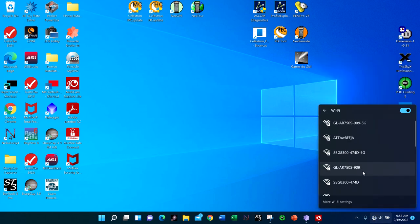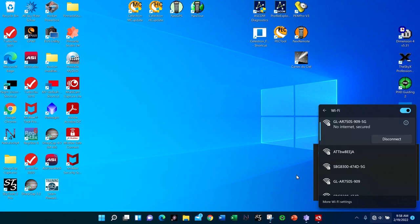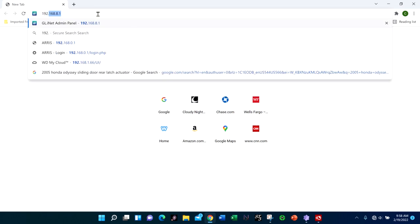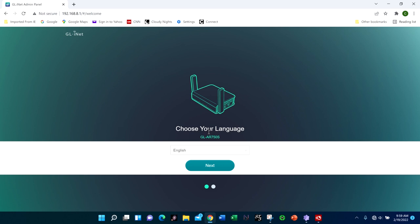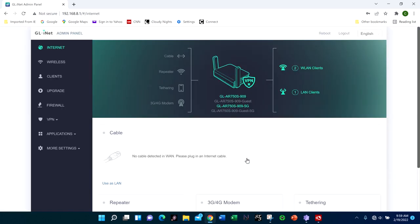You'll see two SSIDs: the 750S 5G and the 750S which is 2.4GHz. Connect to one of those — it may take a little while, so be patient. Once connected, open a browser and go to 192.168.8.1. This will be in the documentation, and it will ask you to pick your language, then set and confirm a password. That will be the password you use to connect to this router going forward.